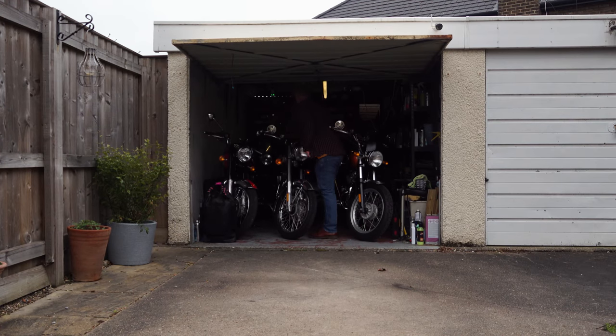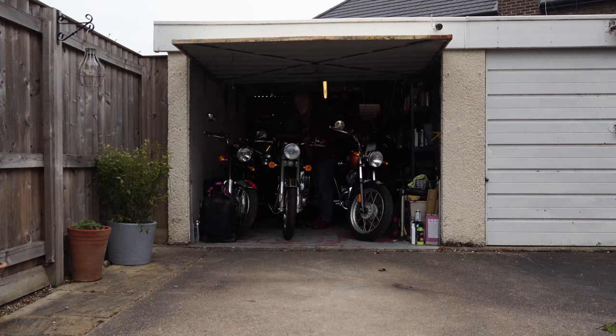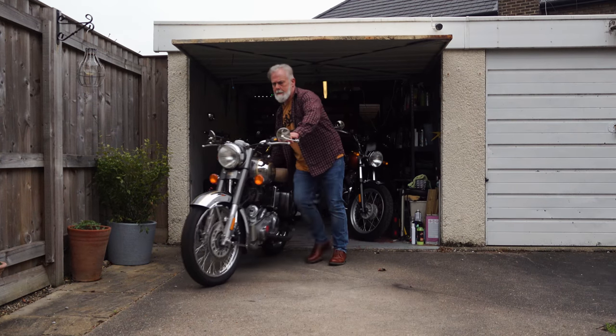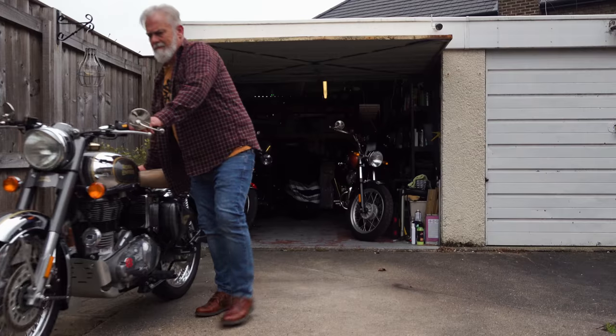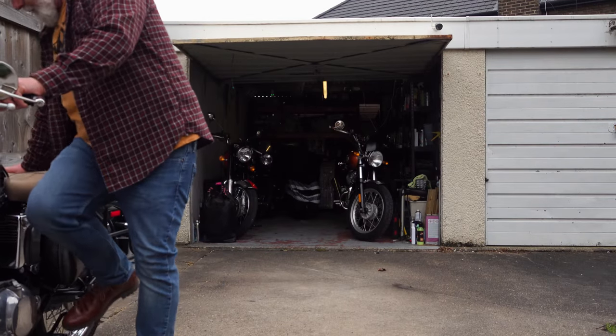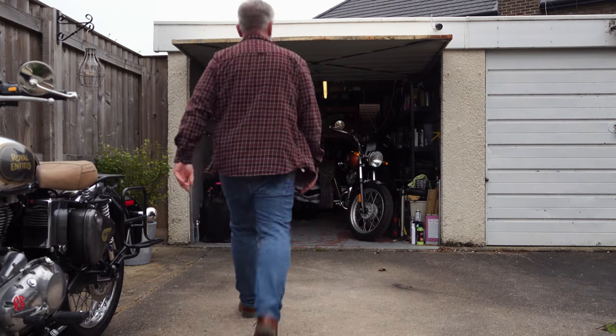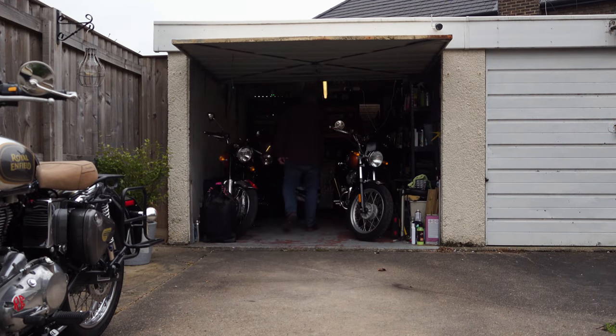Sam sent me several pictures of prototypes that he was trying out, but he wasn't happy with them in the long run. For the last year or 18 months everything went quiet - I actually stopped asking Sam about it because I thought he'd abandoned the project. As it turned out, the final prototype has been ready for about a year and Sam's been testing it on his Bobber Black.